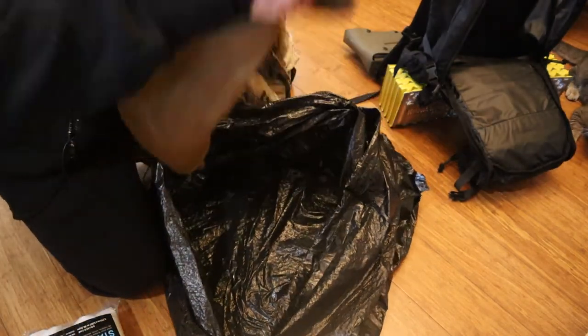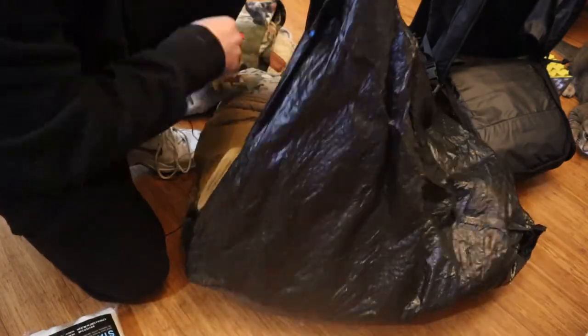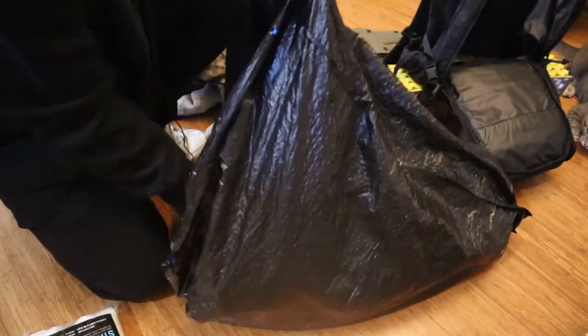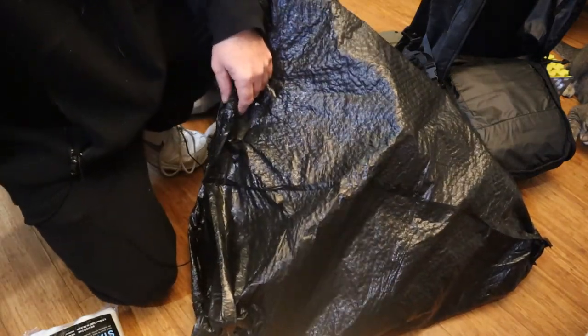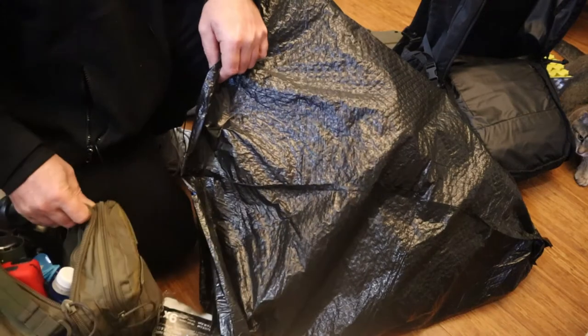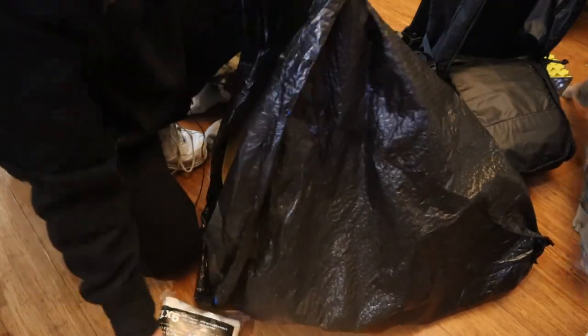That's what's in this other bag. All this clothing can be compressed down enough so the whole entire other bag — the one I already showed you — will fit inside here, or I can take the contents out and stick them in there either way.